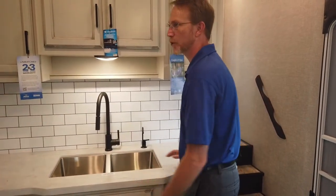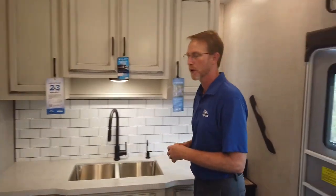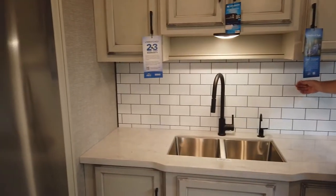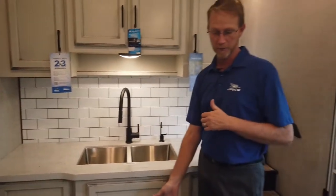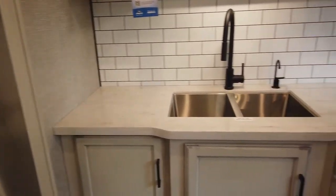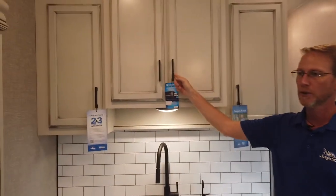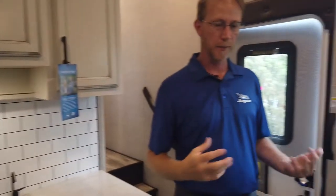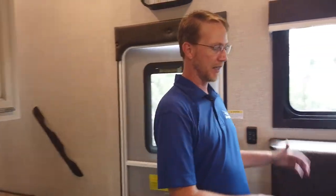One new tweak we did: in the modern farmhouse decor here, we still have the American Craftsman decor, but we've upgraded the modern farmhouse. We went with the new subway tile backsplash with the black grout, a new grayer linoleum flooring, and we upgraded our countertops to a solid surface in a new color. It's a very popular modern farmhouse look — we've just taken it and tweaked it and made it a little bit better. You can see new for 2022 the new black handles.